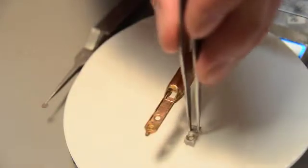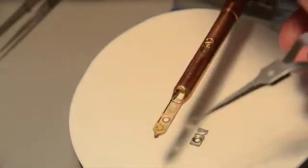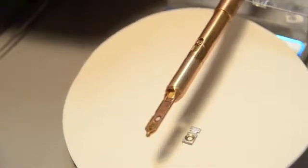Gently remove the aluminum retainer with the same forceps and place it on the clean filter paper. Now place your TEM grid into the grid hole, sample side up, and tap the rod if necessary to position the grid properly.